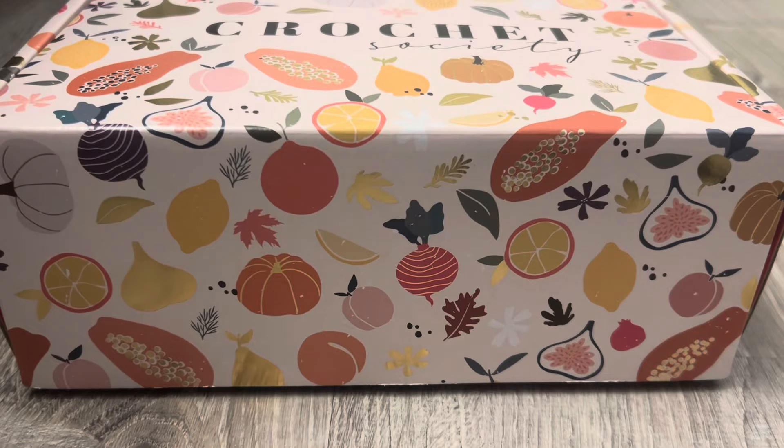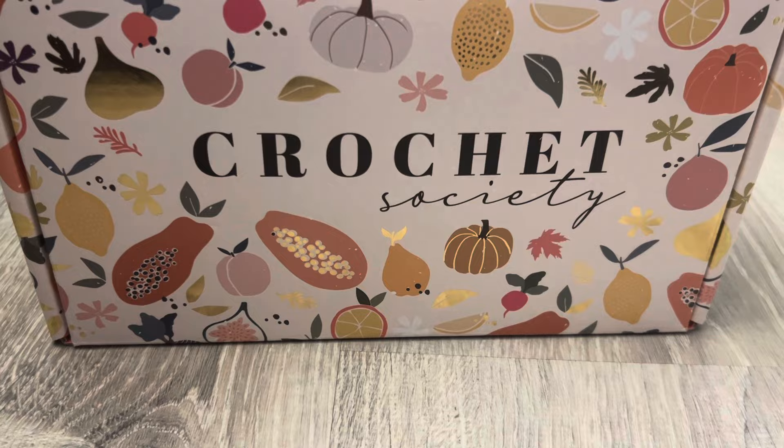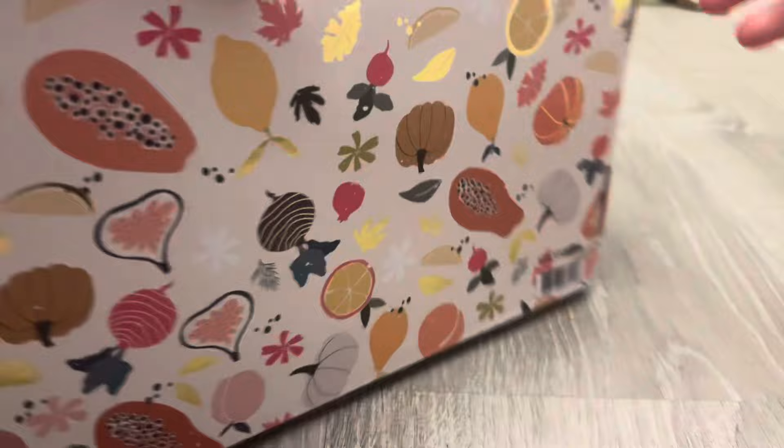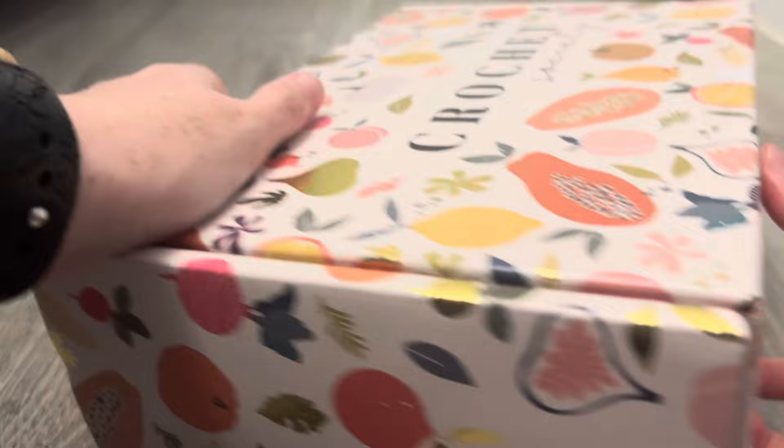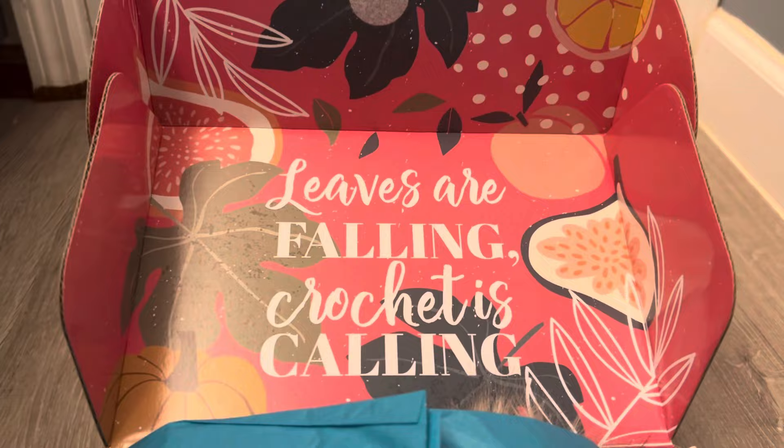Hey everyone, my Crochet Society box came today! I believe this is box 44. It's got all these cute little pumpkins and different fruits and stuff on it. These are falling — crochet is calling!